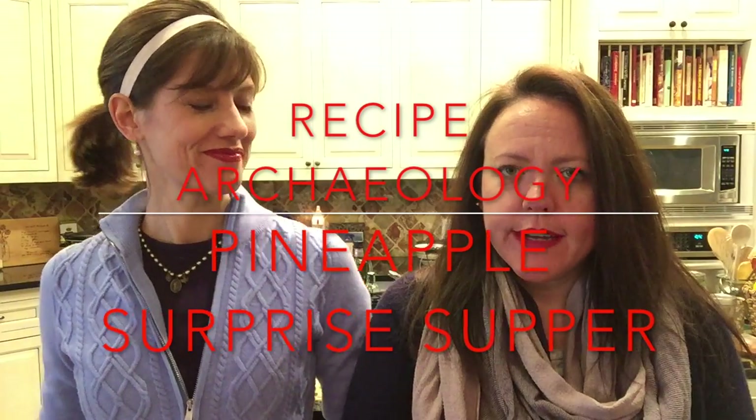Hey friends! Hi guys, we're back. It's Stephanie and Christine, and welcome back to another episode of Recipe Archaeology. We are so excited that you are here with us today.